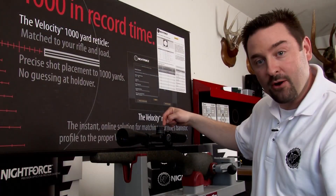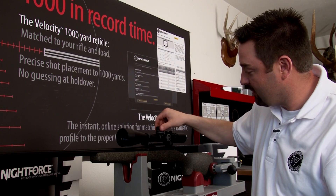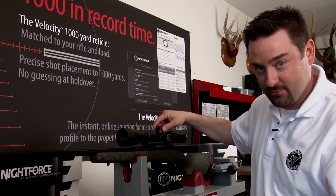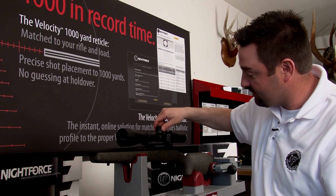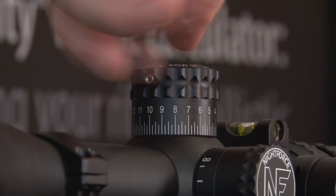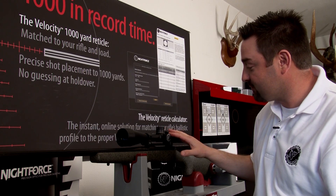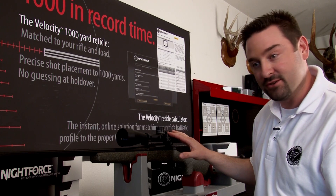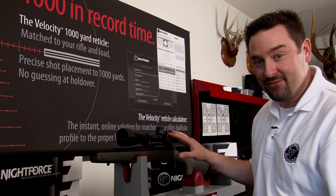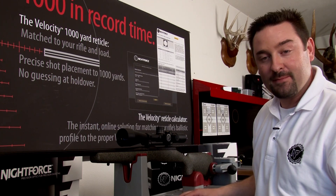Match the dust cap zero up with the scope body hash mark, then tighten the dust cap screws back down. With those tight, I'll show you: we can only go up — we can go up as far as we want — but when we come back down it will stop, and it is set at a true dead zero. This is the reason and the sole purpose of a zero stop.